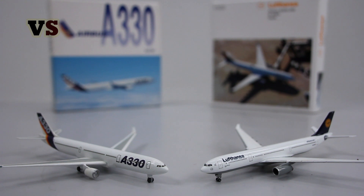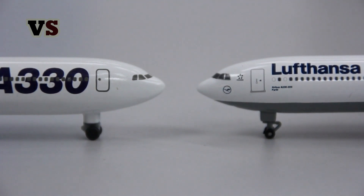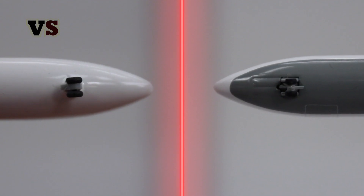Here we have the two beautiful aircraft. On the left side we have the old generation and on the right side we have the new generation. As always there are some differences between those two aircraft models that are very easy to spot. One of them is the difference in height — although on these two models it's not as bad as it could be. The old generation aircraft is a bit higher than the new generation because of the landing gear.